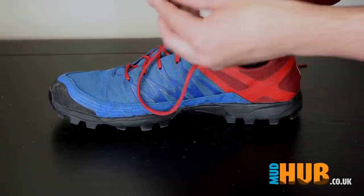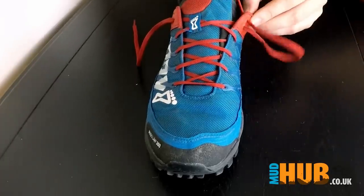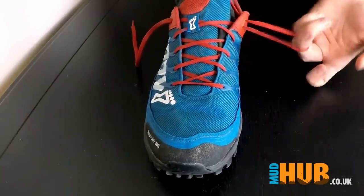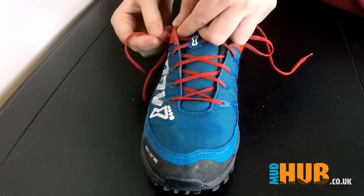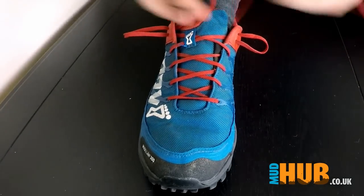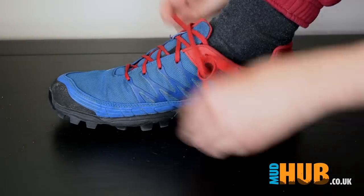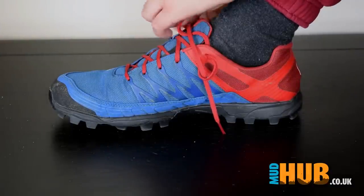What you're going to want to do is you take your lace and instead of going across you're going to go into that hole there on the same side to create this loop. Do it again for the other side just like that. Now you are going to cross them across and this one goes into that one and this one goes just there.